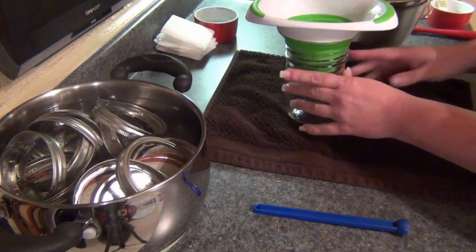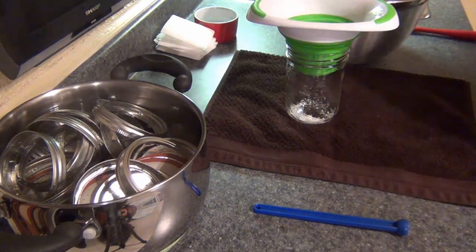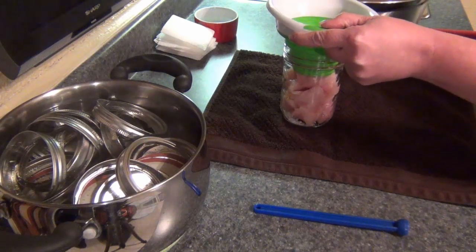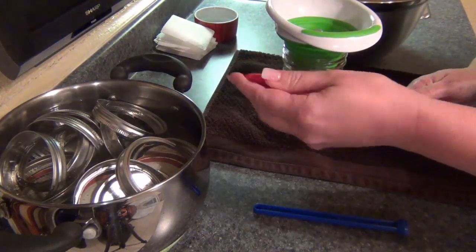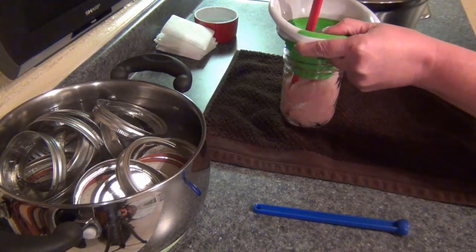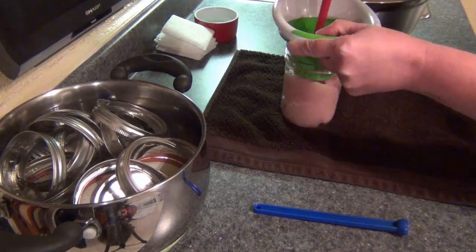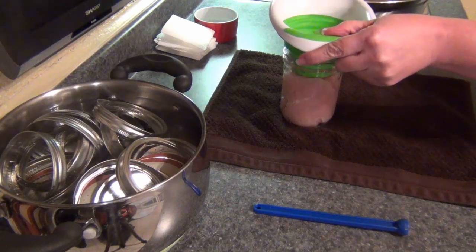I'm ready to go. I have my room temperature jar and my funnel. I find it easiest if I put the salt in first — I put a half a teaspoon of salt in there. Then I go ahead and put my chicken in. Chicken is a little bit different when you go to burp your jars. What I find helps the most is a stiffer, harder spatula. So without removing the funnel, I go ahead and just start poking that chicken in. Because you're not adding any fluid, you really have to try to get all the air pockets out of there.